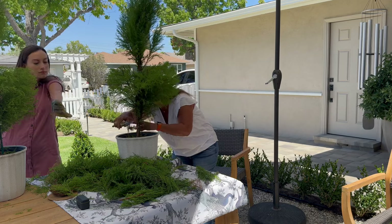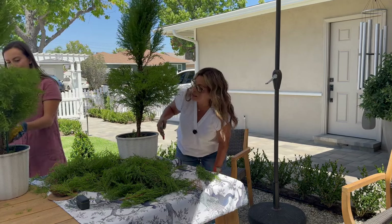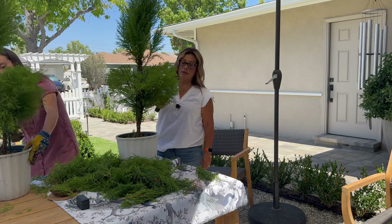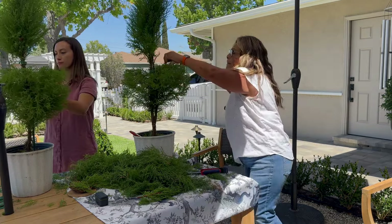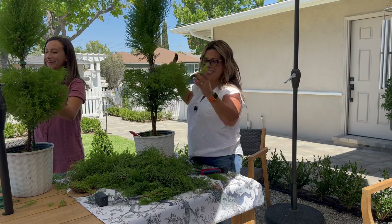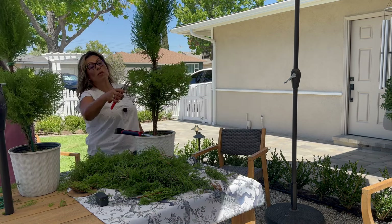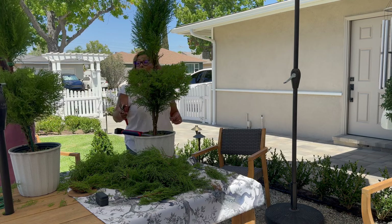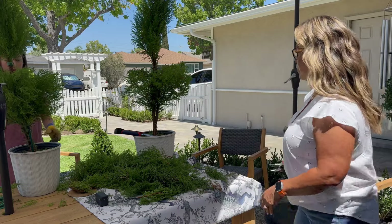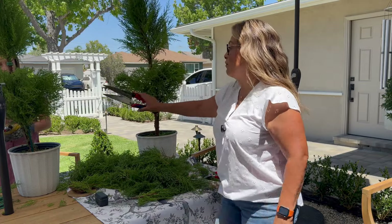Once you get past the 'oh no, did I mess it up' phase, it becomes so rewarding. You see the shapes, you want to make it perfect — that's where the fun starts. I'm actually feeling pretty confident now. Jade's tree is actually looking really good — I'm a little jealous! I gave her the easier one and it turned out great.